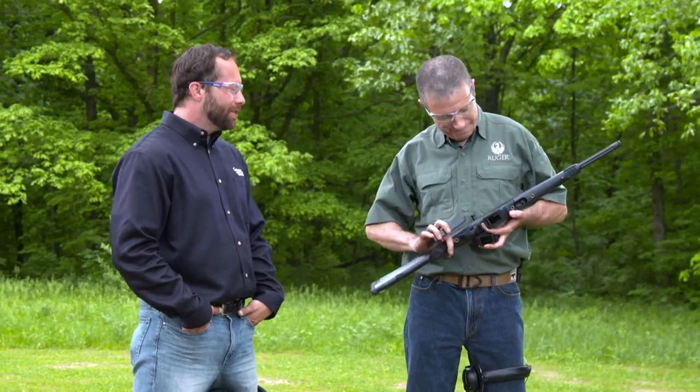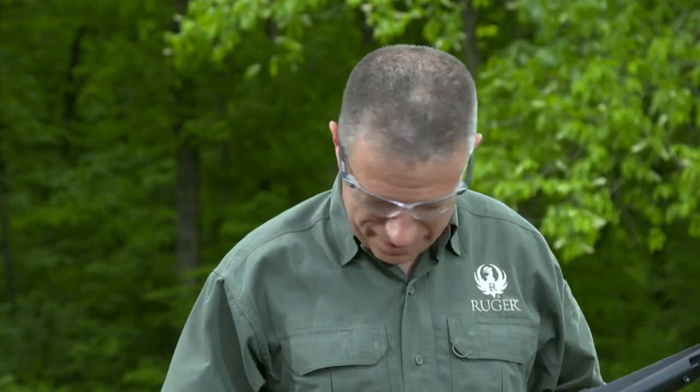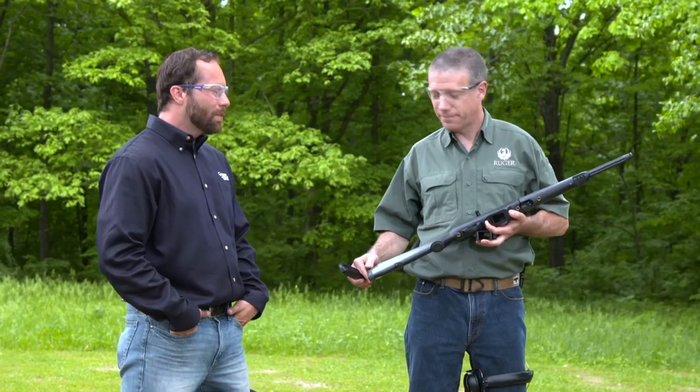And that Glock magazine well comes with it — it's in the box, so you don't have to pay extra for that. The Ruger PC Carbine is a versatile, fun, and comfortable rifle to shoot with.